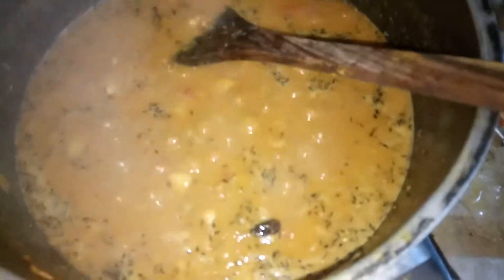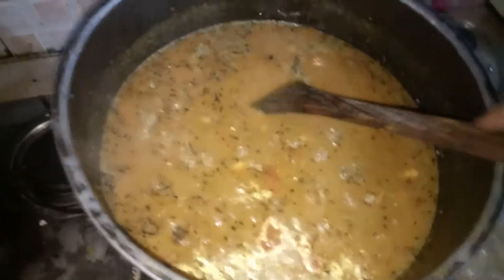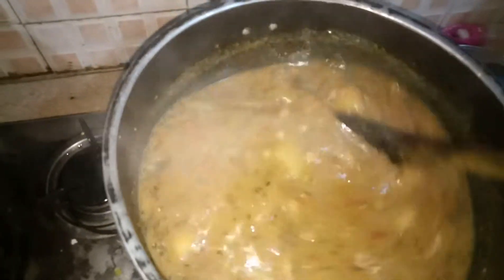Now it's done, so we will add first water. This is the water we extracted from the white piece, then we're boiling it.